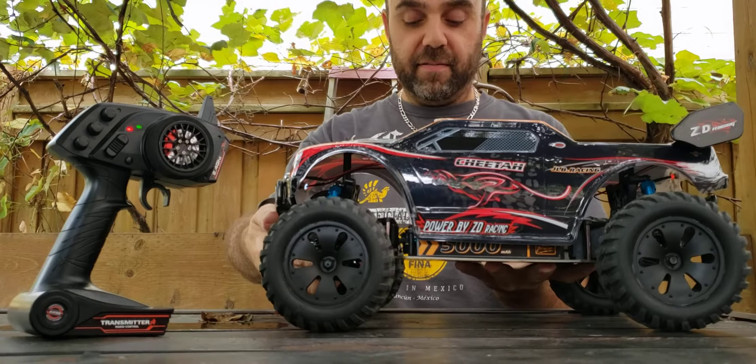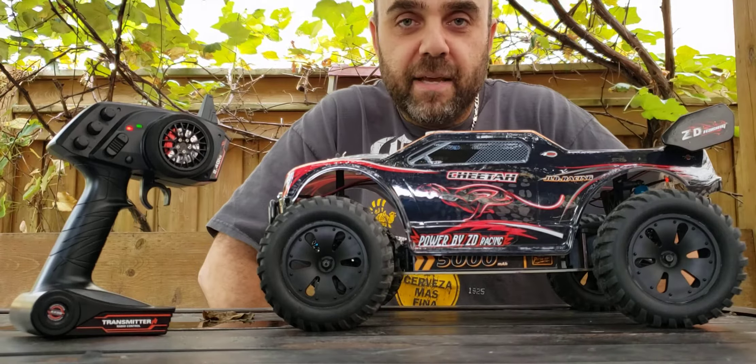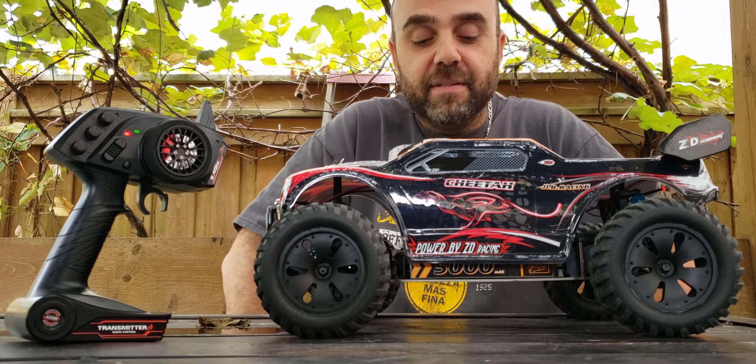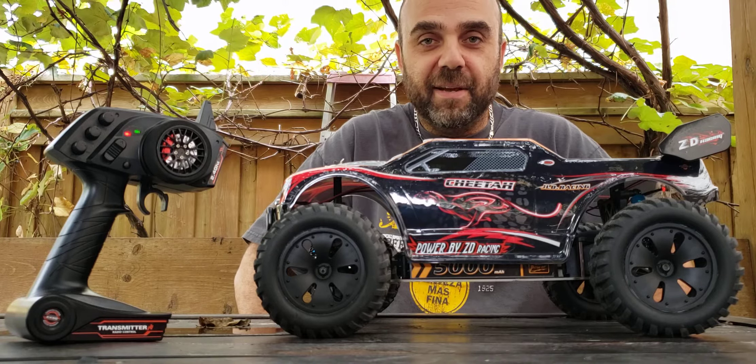That's about it for this final update of the ZD Racing 9105 monster truck. If you have any questions about this RC or any of the other ones in my fleet, please by all means leave a comment below and I'll answer any questions that you may have. All right guys, take care. Ciao.